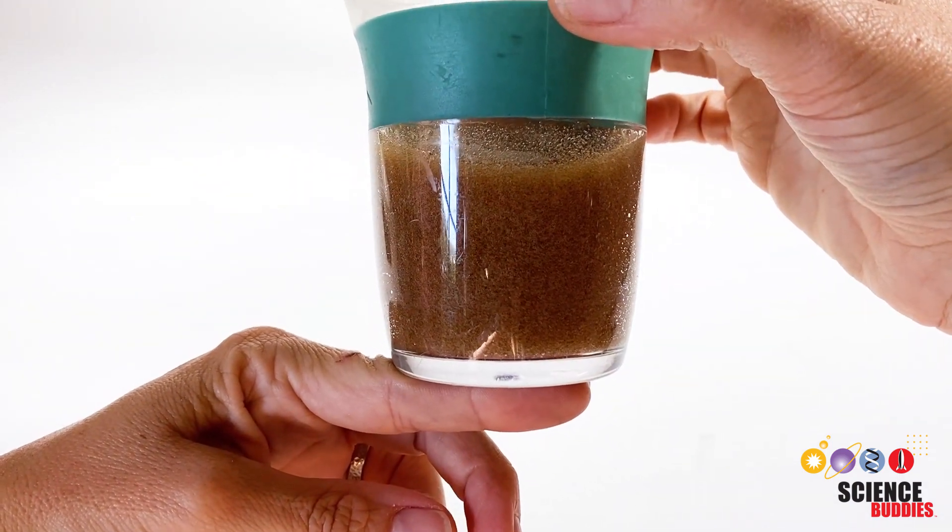Bubbles make it more difficult to form the spheres in the next step. While the alginate mixture is resting in the refrigerator, prepare the second key ingredient, the calcium chloride solution. Pour 1 cup of water into a clean bowl, then add 2 grams of calcium chloride and stir until the calcium chloride has completely dissolved.